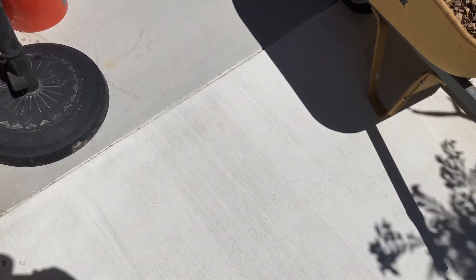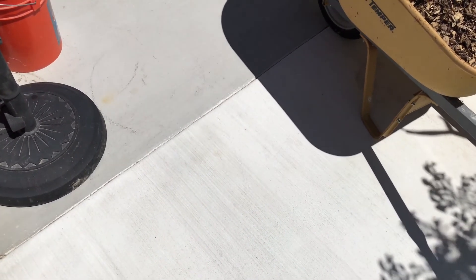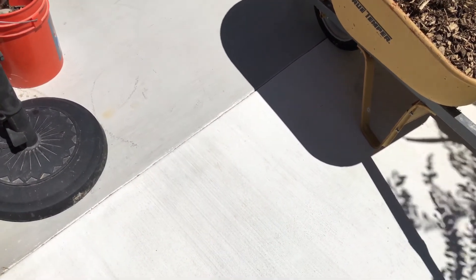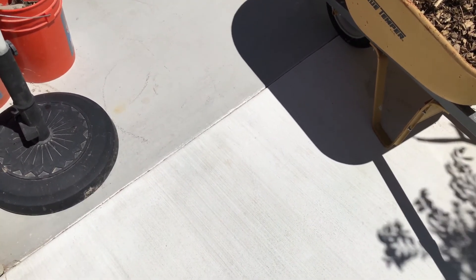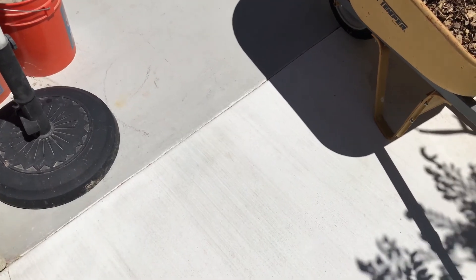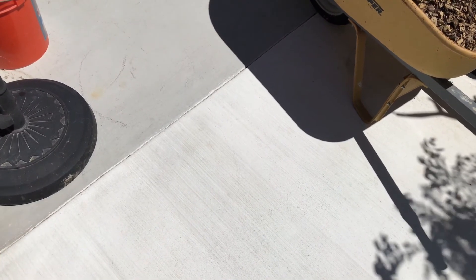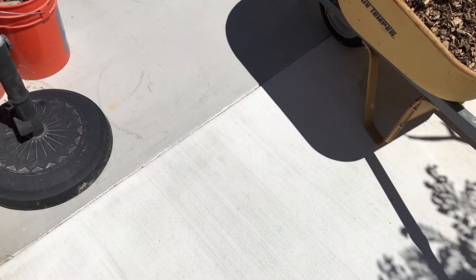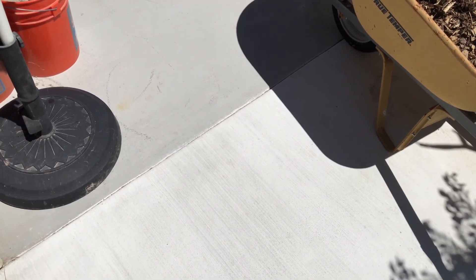The white concrete is not a color additive — you actually have to find white Portland cement. Cement is the component that is mixed in with the aggregate to make concrete. You have gray cement, which is normal, and then white Portland cement, which is a different component. When you mix it together, it's not a color additive; it's just a different component you swap out with the gray cement to make white concrete.